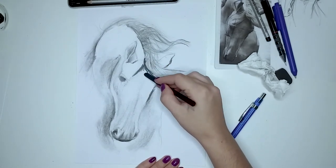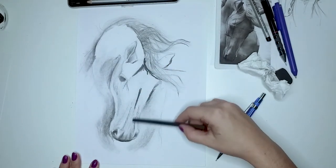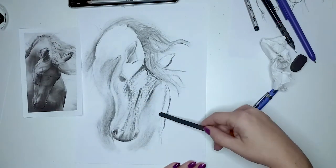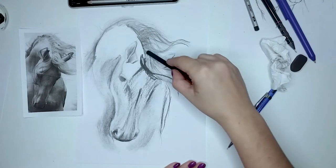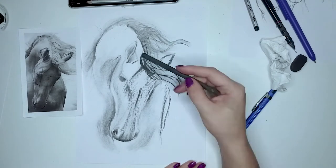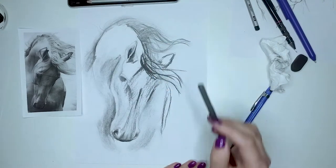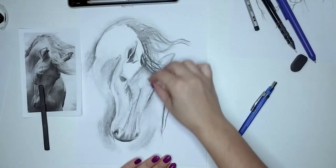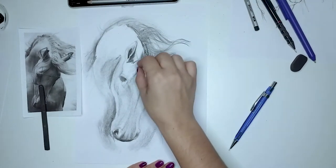For example, you can draw the fingers of a hand starting from cylinders, and if you know how to shade a cylinder to give it an illusion of 3-dimensionality, you will find it easier to shade a human hand correctly. Please let me know in the comments below if you would find a video like that useful.